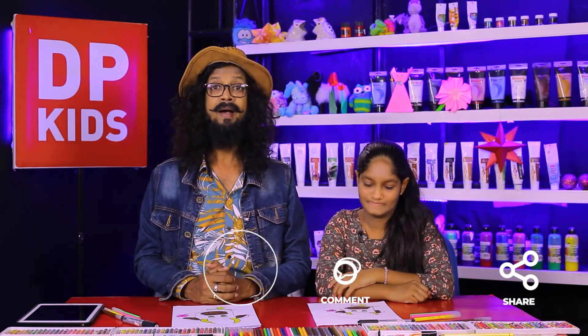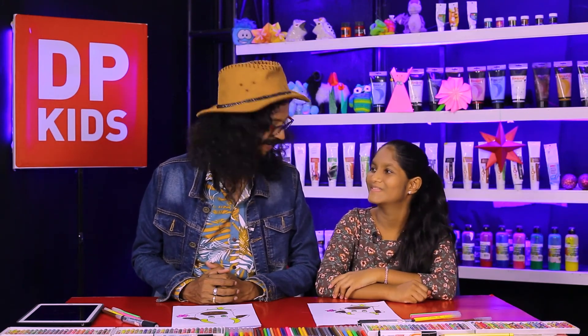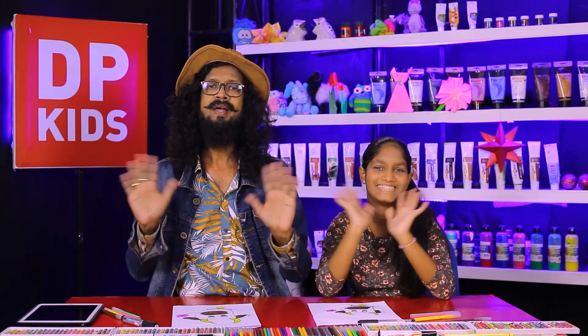Today we drew this picture with you. If you like to see our previous programs, you can go to the DP Kids YouTube channel and refer to our previous content. We are going to say goodbye to you, and we'll come to meet you with another new program. Bye bye!